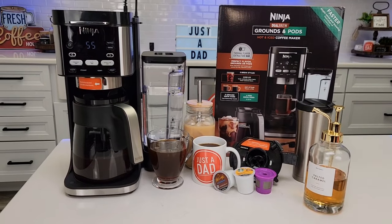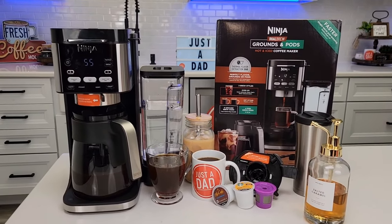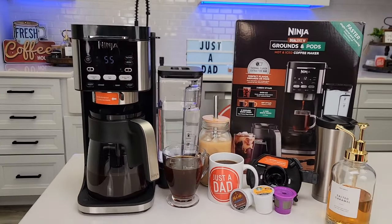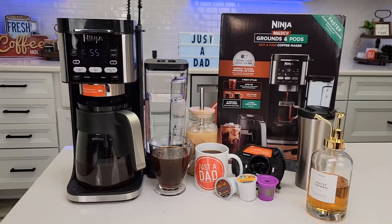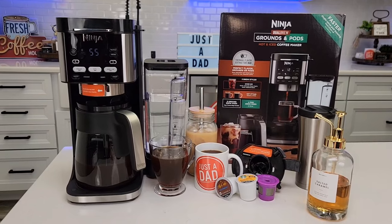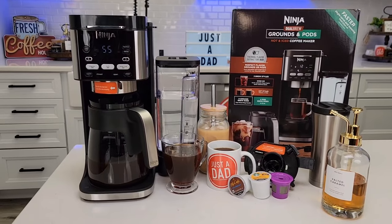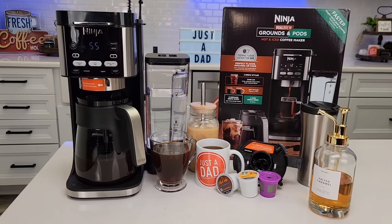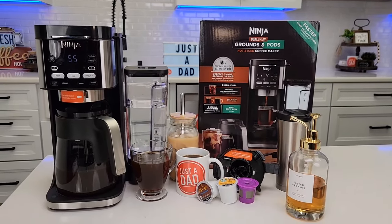I am going to highly recommend this coffee maker. Hopefully it won't sell out like the Ninja Creamy. I suspect they'll come out with a different model for Walmart with one fewer button. As of right now at $150, I think they'll put it on sale between $100 and $150 — that's a good price point. It's not a $20 Mr. Coffee maker — it's loaded with features and very well made. Ninja has pretty good customer service. Again, really appreciate everybody's support. Please like and subscribe, and thanks for watching.